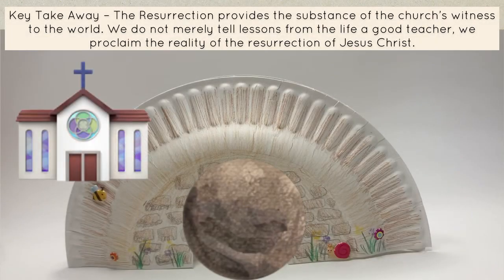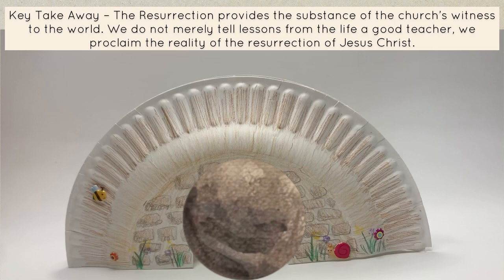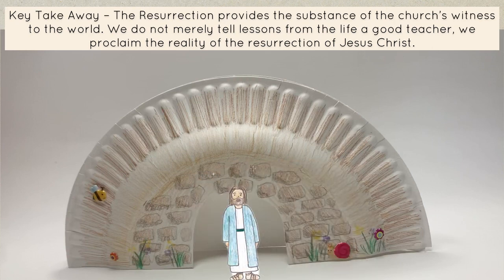The resurrection provides the substance of the church's witness to the world. We do not merely tell lessons from the life of a good teacher. We proclaim the reality of the resurrection of Jesus Christ.